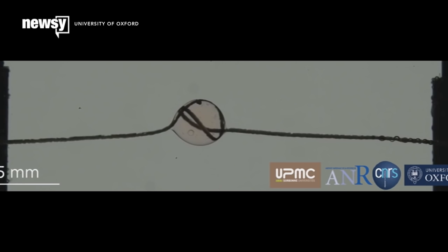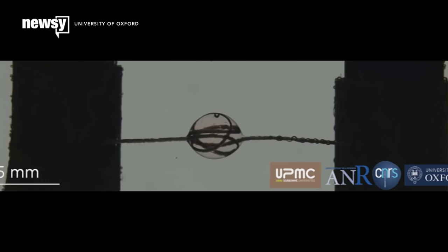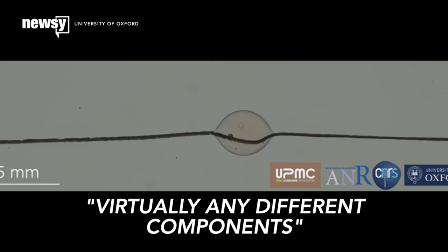The researchers say this could be recreated with virtually any different components and led to a new bio-inspired technology that could have a huge number of uses in technology and medicine.